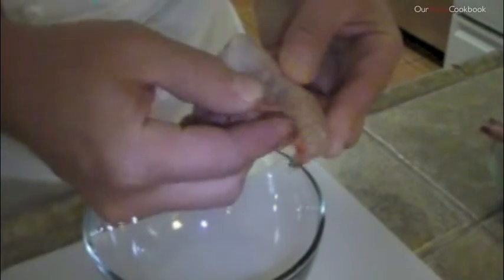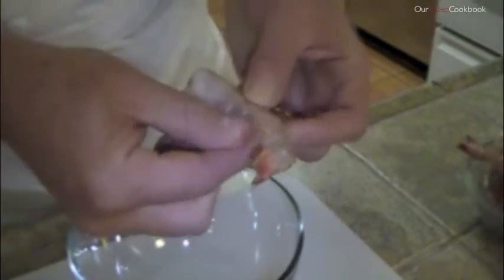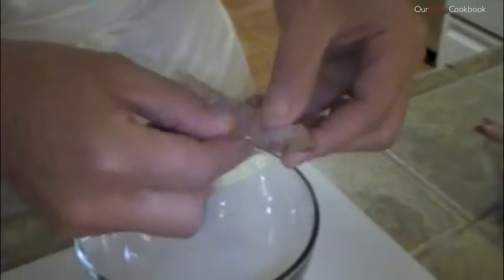Go down and remove them from one side. Can you see this? You removed them from one side. Then stick your finger in and turn the shrimp — and there he is, out he comes.